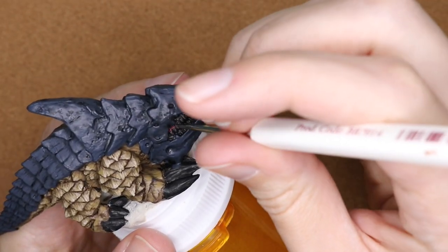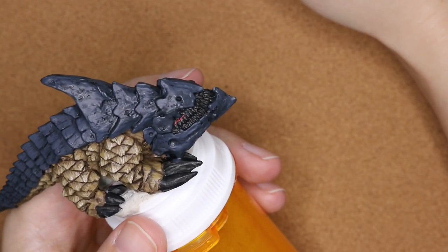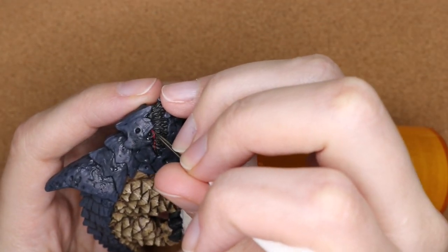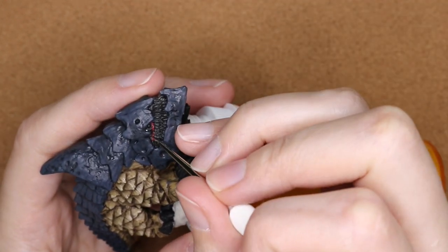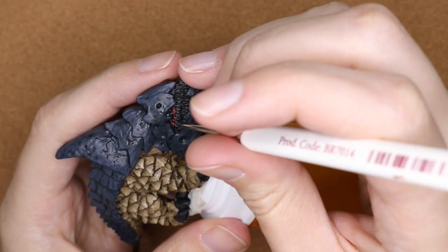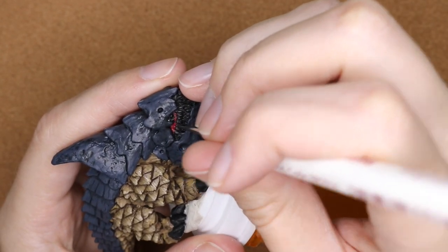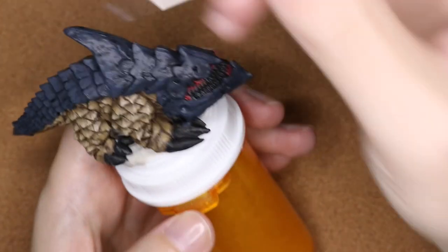Something I've been trying to remind myself to do a lot more is take breaks and hold the miniature out at arm's length. That gives you a much better idea of how much detail you can see — am I adding too much detail? Is it muddying up the miniature rather than bringing out key aspects? Holding it at arm's length gives you a better idea of what it's going to look like on the table.